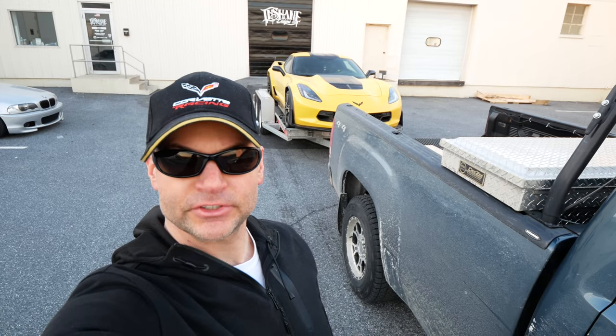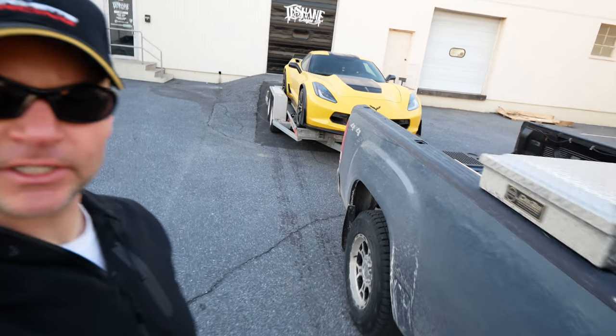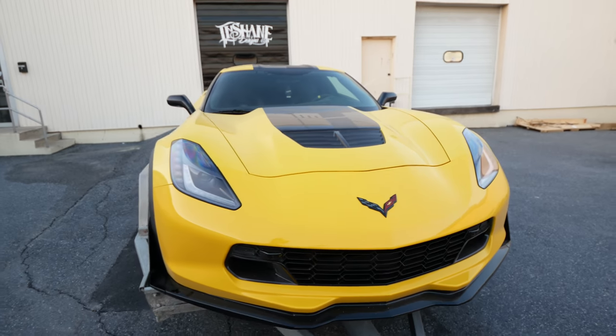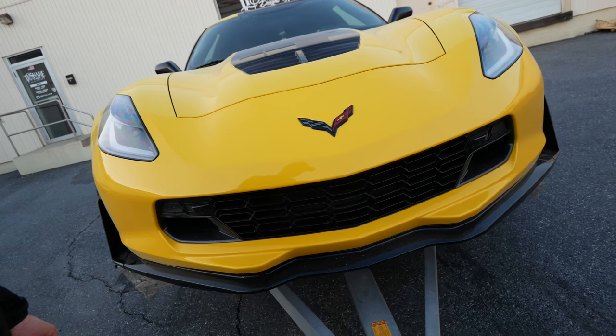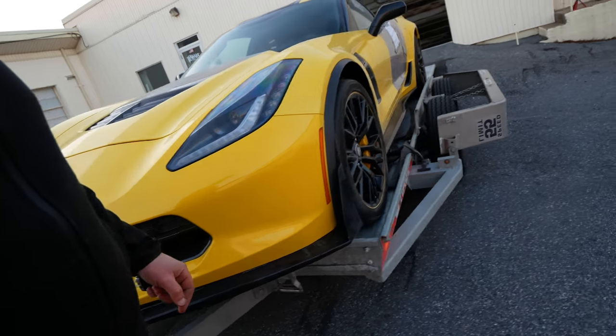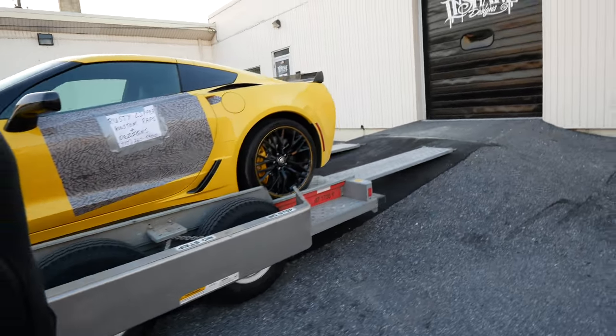We finally made it — we're here at In-Chain Design dropping off the C7R Corvette to get a wrap done. This will be the last time I get to see it in yellow. It got a little salty from the ride up, but there are no rock chips or anything. It fit on the U-Haul trailer with no problems — could use a little blocking to get it on the back.